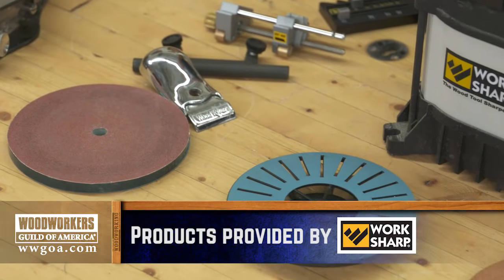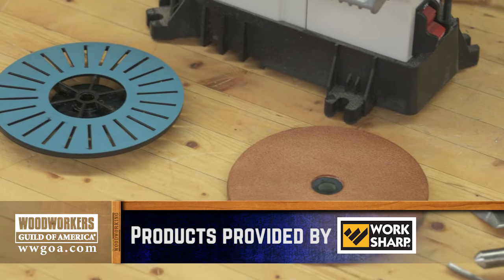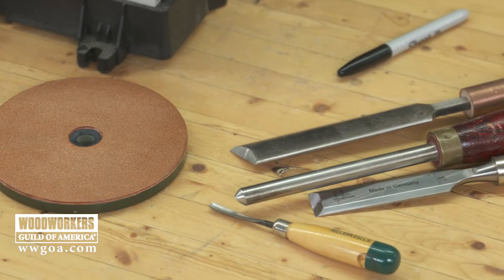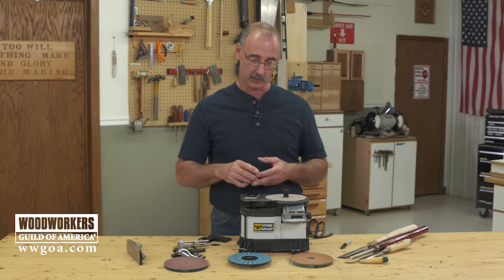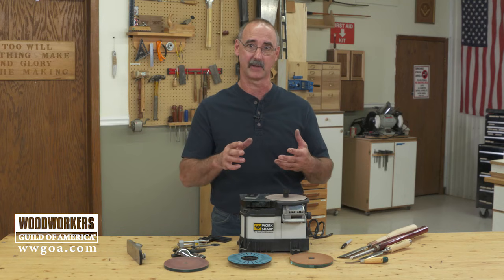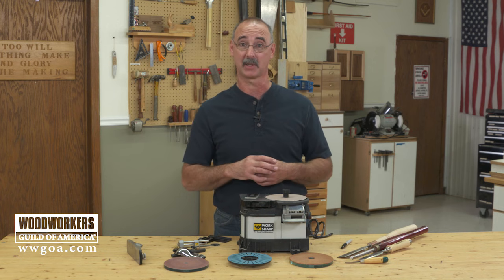I'm going to walk you through a bunch of different approaches here. Some are freehand sharpening methods that I've mastered. Some are taking advantage of mechanical devices to help you make sure you get the right angle. We're going to talk about plane irons, bench chisels, lathe chisels, carving chisels — all tools that really need to be kept nice and sharp so that they work well.